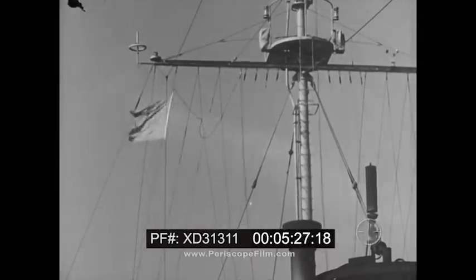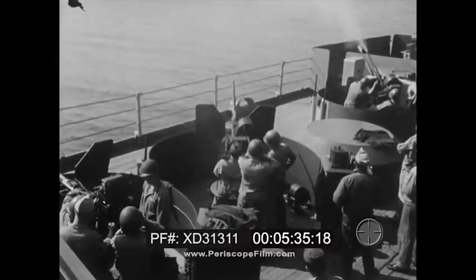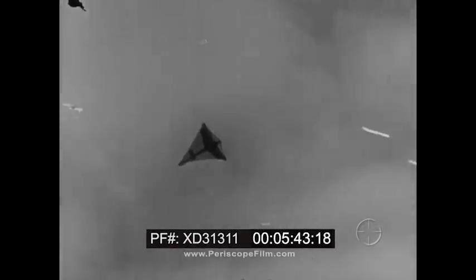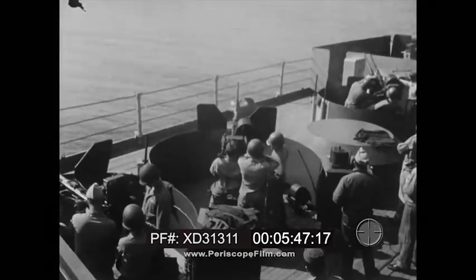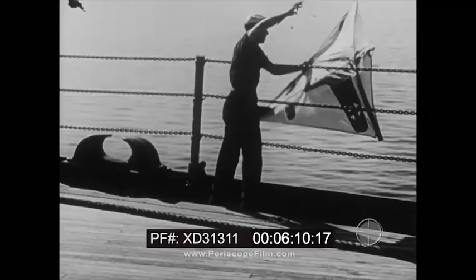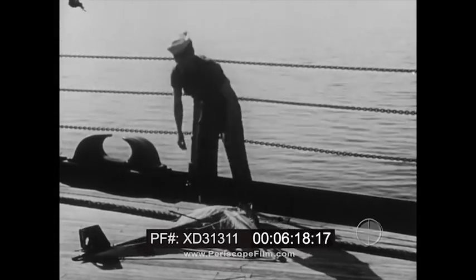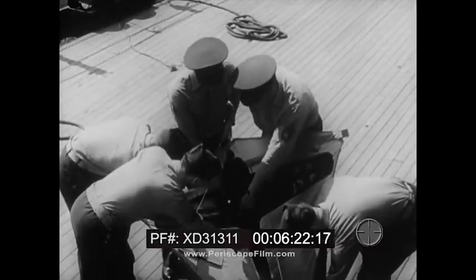20-millimeter gun crews prepare to fire at kite targets. Cease firing — this kite is hit and is out of control. After being shot down, the kite can sometimes be recovered. This means not only that it can be repaired and flown again, but also that the gunners can examine it and see the visible effects of their marksmanship.